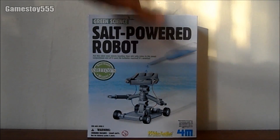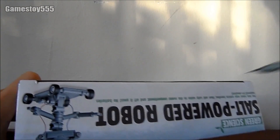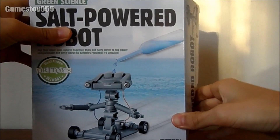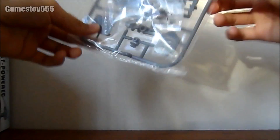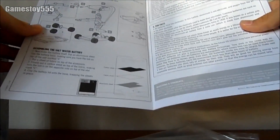And here we go! We got a wow cake. We got a pack of stuff inside it. And here we got how to construct it. And basically, it uses salt water to generate electrical energy.